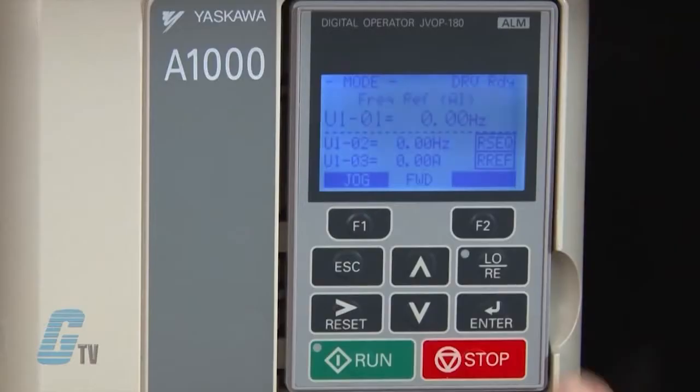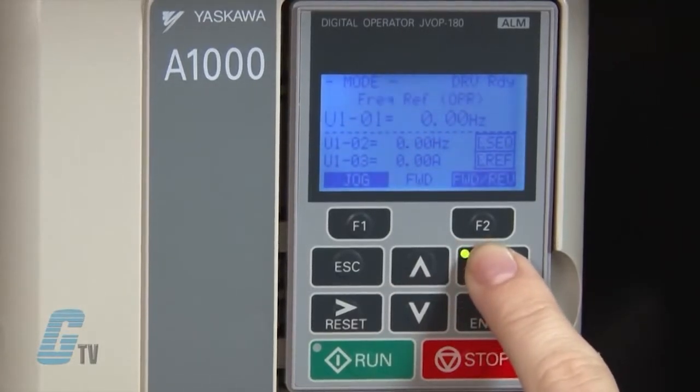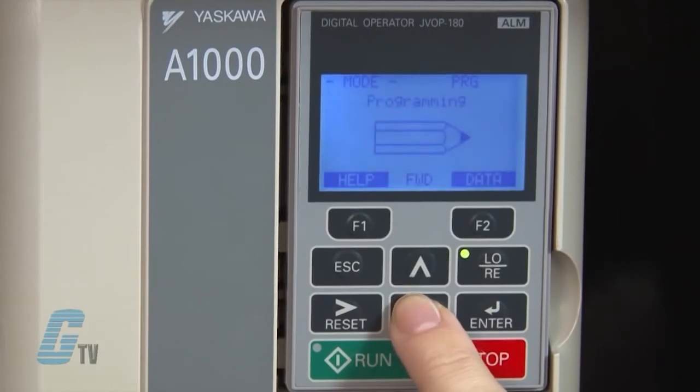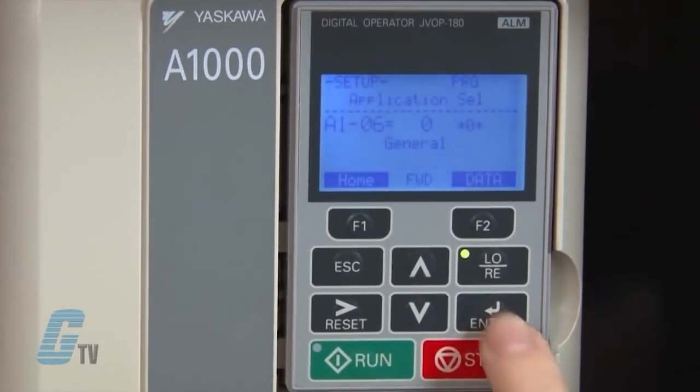To begin the quick setup of the A1000 drive, I will push the local/remote key to put the drive into local operation. Next, I will push the arrow key down a few times until I get to quick setting. I will push enter to access the parameters menu.